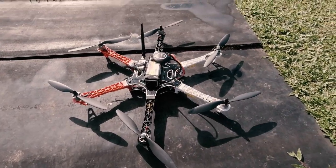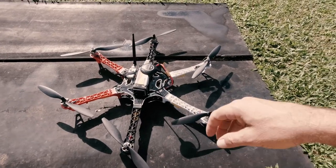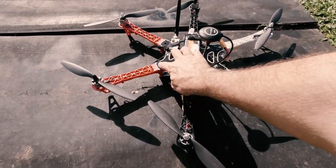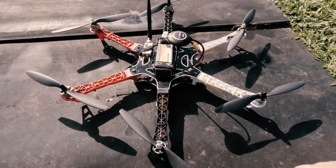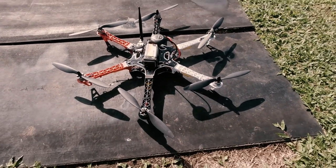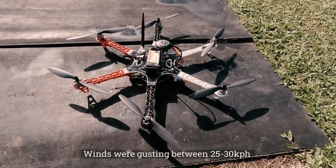I'm at the field here. I've got the hex copter, the F550. There's a little bit of wind starting to pick up now, so I thought I'll give this a flight and test it with a bit of wind.